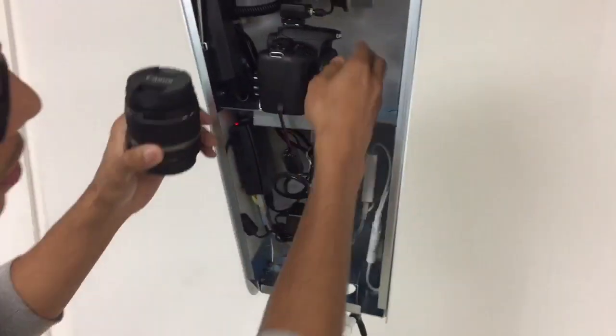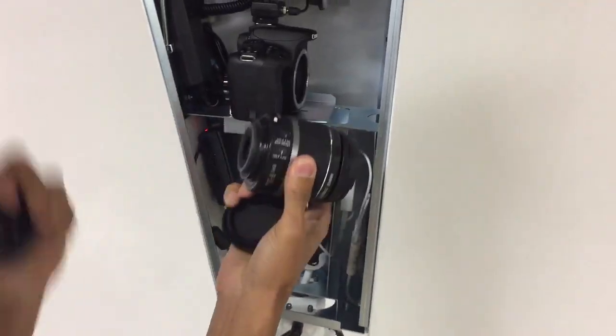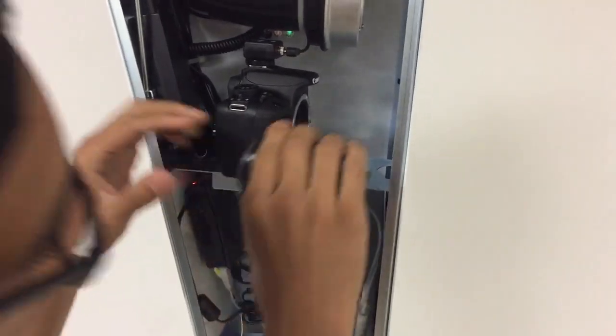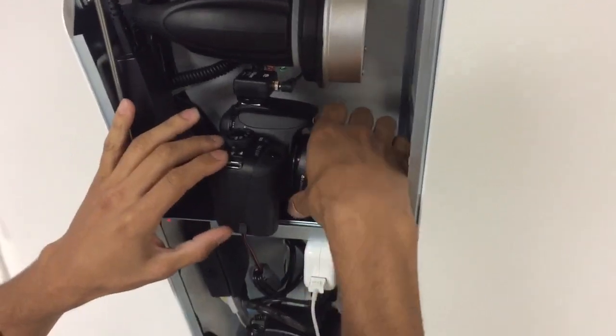To attach the lens, you'll want to remove the cap on the body of the camera and then the cap on the lens itself. Then you align white to white on the camera — you'll see these little white tabs.